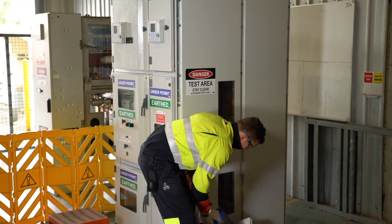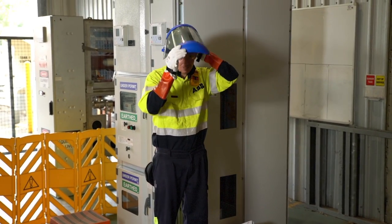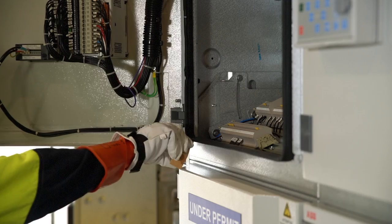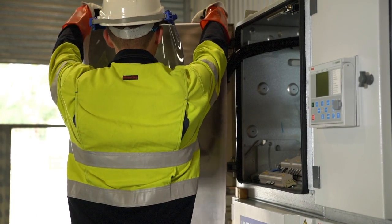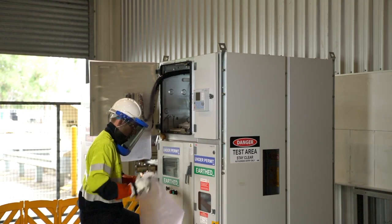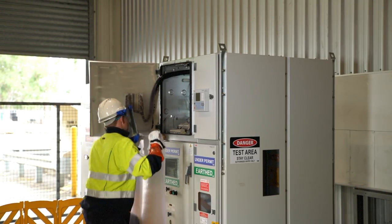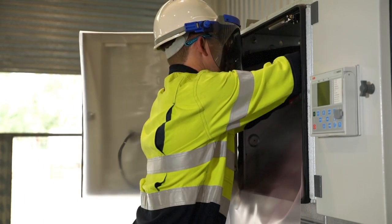ABB Australia, in conjunction with electrical safety supplier Legend Power Group, set about designing an electrical safety product which protects workers from coming into contact with live parts. After several trials with a number of prototypes testing a lightweight insulating material, we found that the application of a flexible magnetic strip to the barrier would ensure our workers could easily apply and remove this simple device.